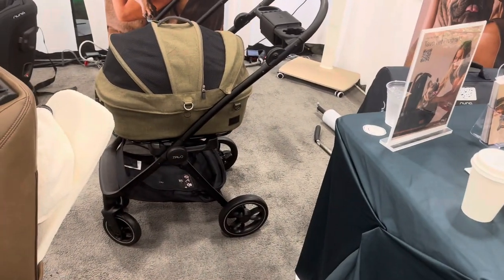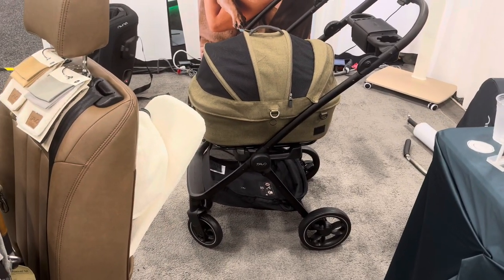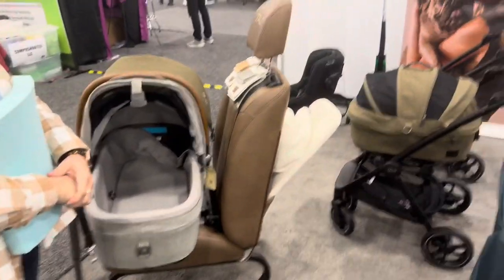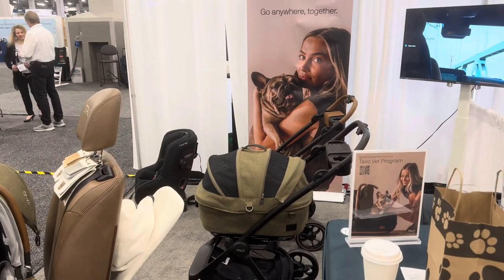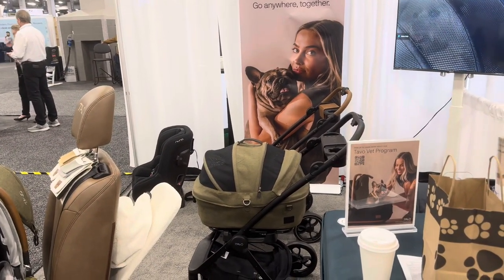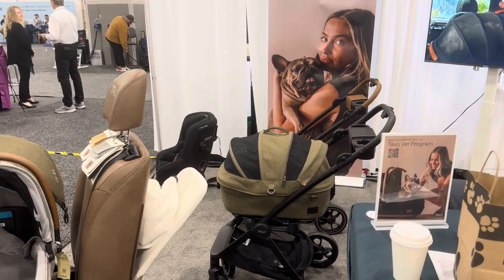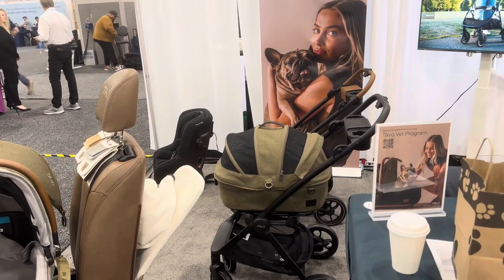You can get the three-in-one system — that'll save you about $100. The carrier, base, and stroller always come together. It's $900 for the small and $950 for the medium. Since COVID, this whole industry has been ramping back up, and the last few days I've been so amazed by the innovation happening in the last three years.